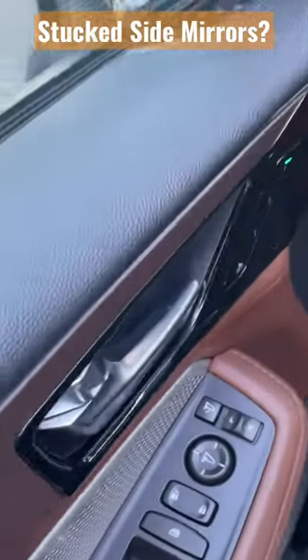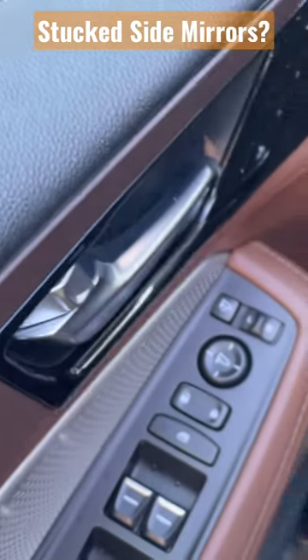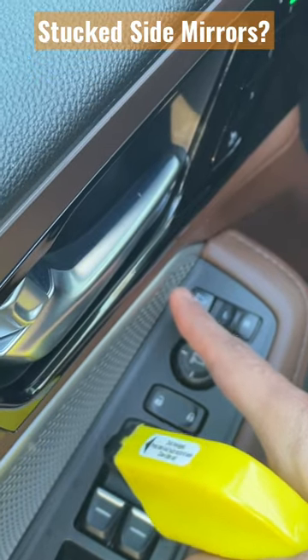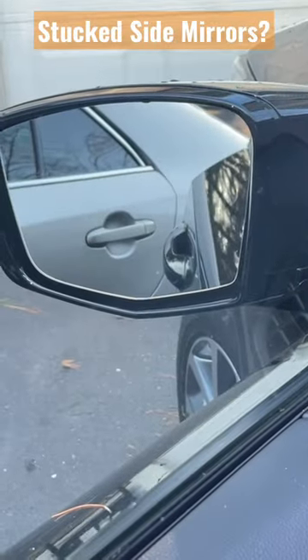Then I went back and hit the button four or five times, making sure the mirror is in the middle by the way, just kept hitting it back and forth, and on the fifth try both mirrors were working fine.